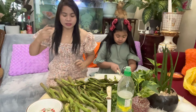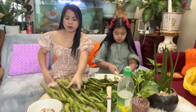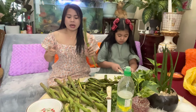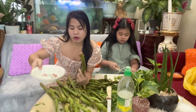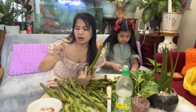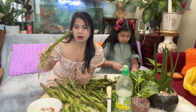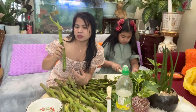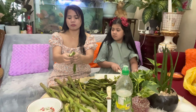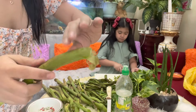So guys, we are now going to show you how to prepare the takwai before cooking it. We need vinegar here. We need vinegar because the takwai will stain your hands without it. So to prevent staining, we use vinegar to get it ready for cooking. So like this — we peel it like this.